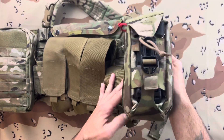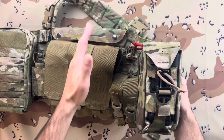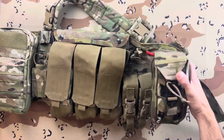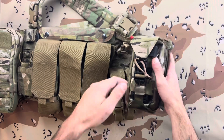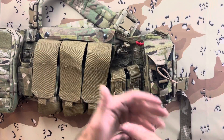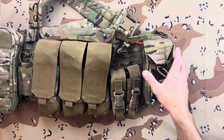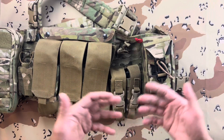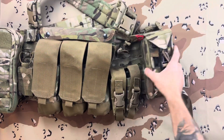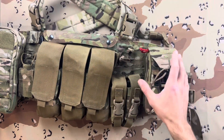This is the DST Medical Pouch by S-TAC. This was produced with SWAT in mind — those type of guys who don't need a whole bunch of medical gear on one person because they're going to be there for maybe not very long, usually in and out relatively speaking. You have a mass casualty medical guy usually on your SWAT team who has a ton of medical gear. So this is relatively small — your low profile, high speed type style medical pouch.